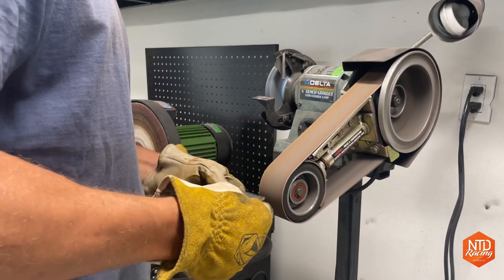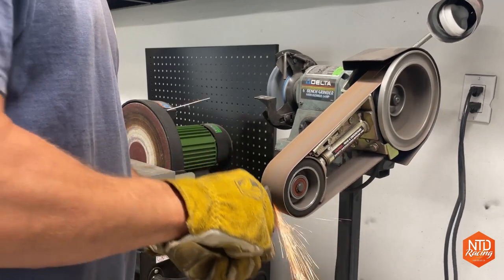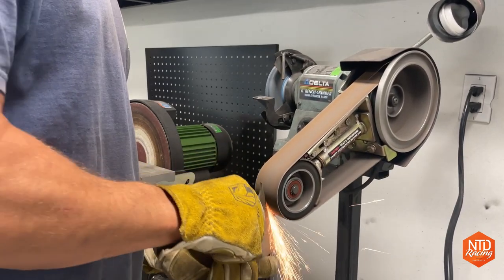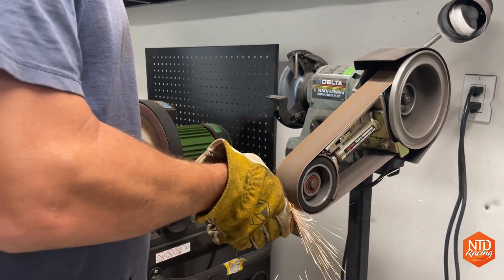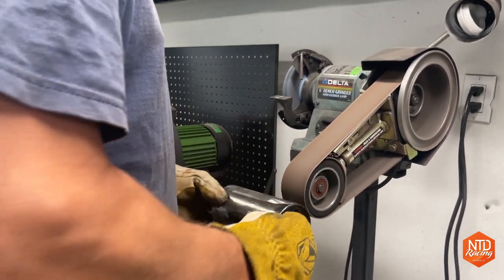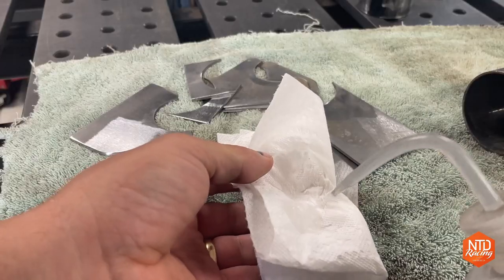From there I'll try to get a shiny surface by either running it quickly through a belt sander, or what I've used in the past is a bristle brush on an angle grinder — that works really well, but it's just tough to do with some small parts. If you're interested in any of the tools I'm using on my channel, you can go to www.ntdracing.com, click on store, and you'll find them all right there.